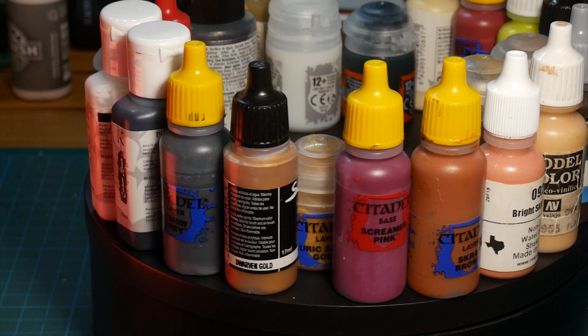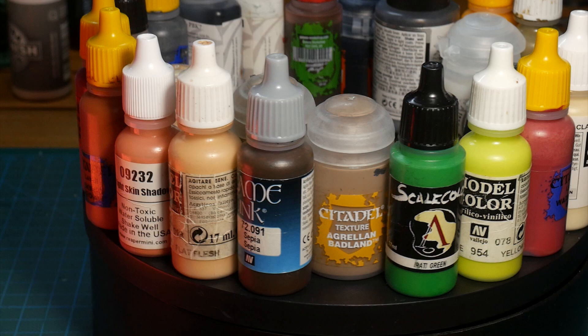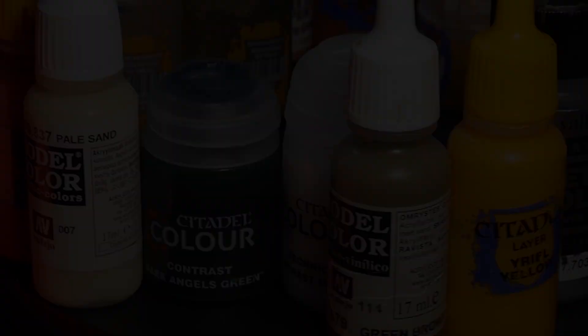Remember you don't need these exact colors, just use the closest color you have. Don't worry too much if your result slightly differs. No two painters will ever be able to reproduce exactly the same results, and that's good because otherwise it would be boring.